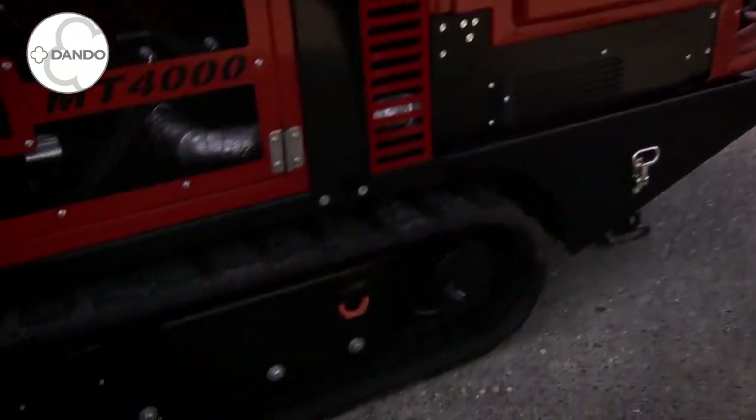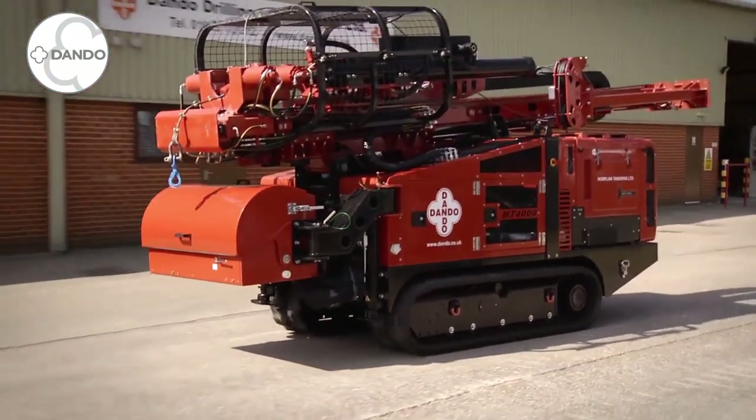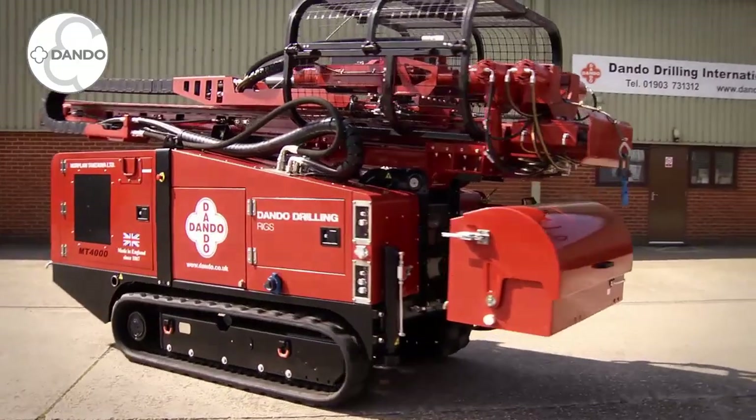We have our rubber track units. These are twin speed tracking with 400mm wide rubbers for better ground pressure. The rig is twin speed and in lower speed it is quite capable of doing a 360 degree turn within its own length.